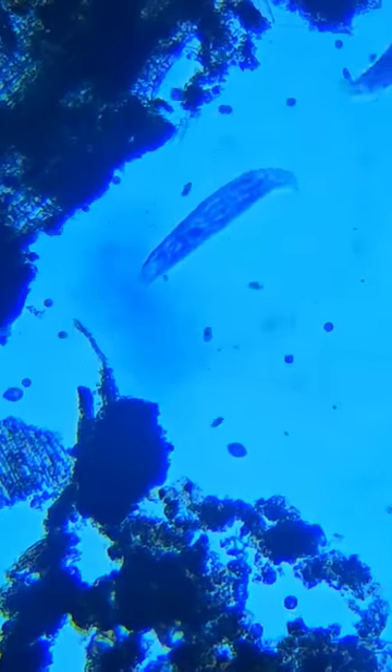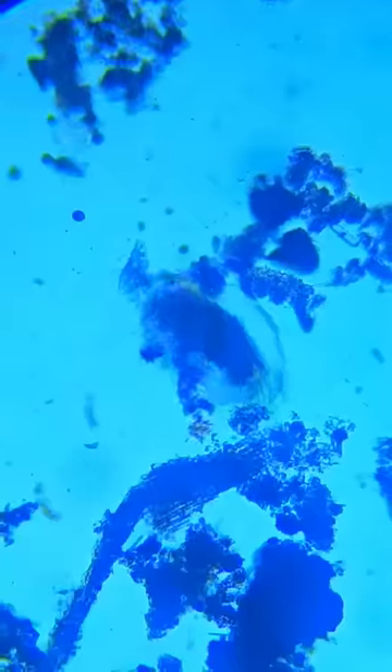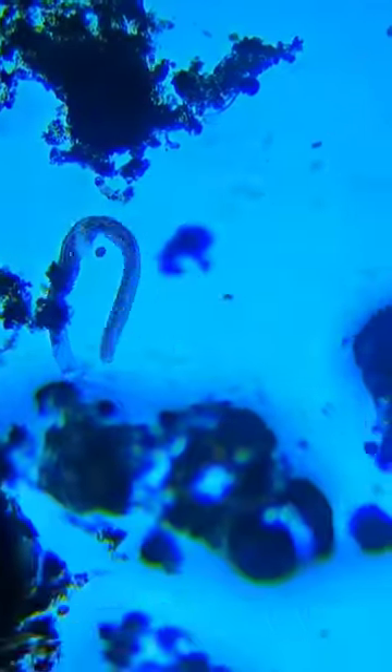I'm not a microbiologist, so I don't know the names of a lot of these things. But what I do know is there's some pretty nasty looking creatures living in this pond water — a lot of stuff I certainly don't want to drink.